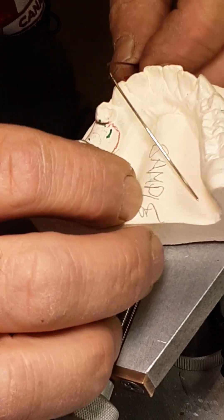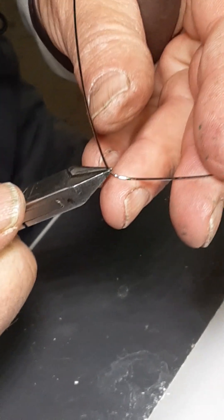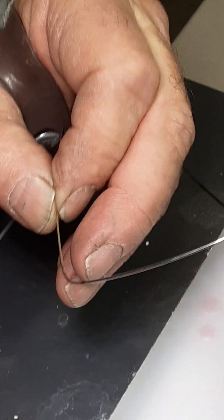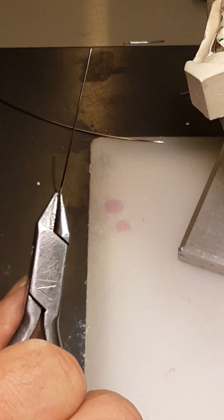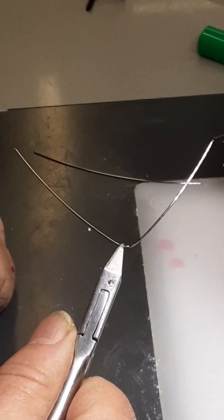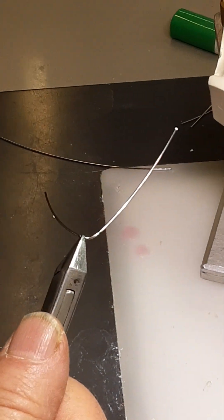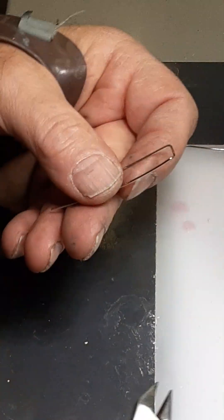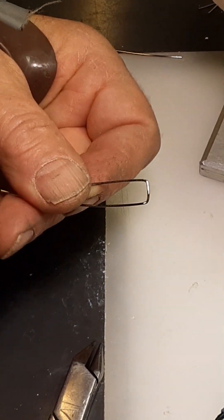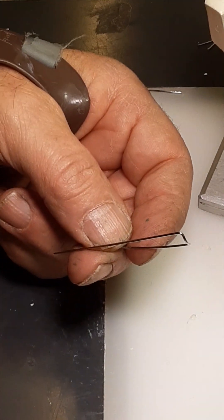I've marked the crest of the ridge. I'm going to grab the wire and hold it so that this curve is parallel to the occlusal plane, then bend it perpendicular to the occlusal plane. The wire is parallel to the plier and I'm going to bend it straight down 90 degrees. Then on the other side, grab it at my mark — straight down 90 degrees. So I now have something where this part is parallel to the occlusal plane and these wires are perpendicular to it.